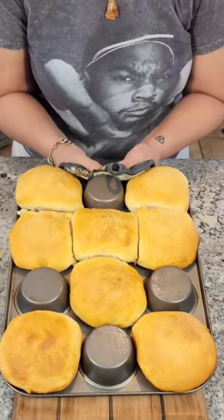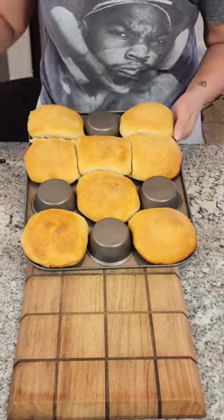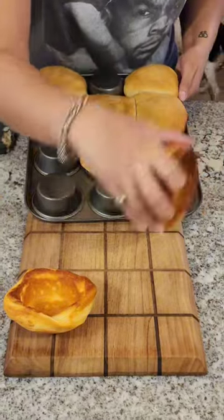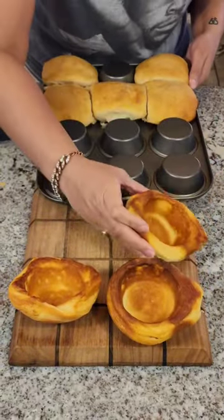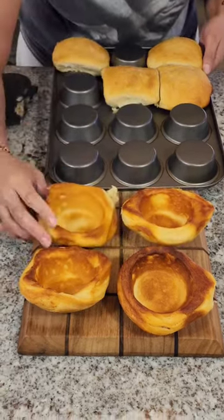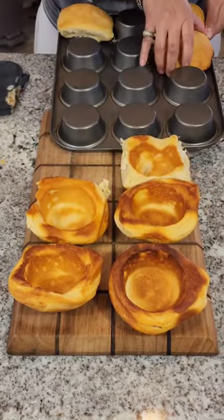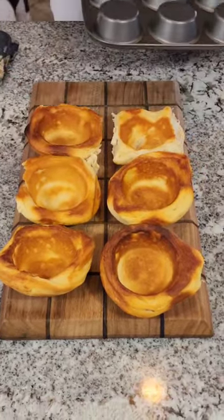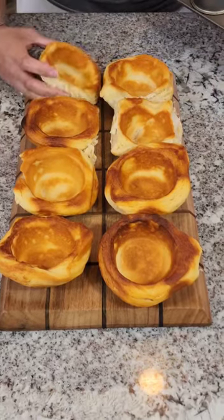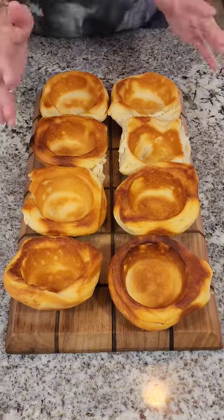All right guys, check these out. We're just gonna pop these bad boys off — look at that, perfect little cups! Yeah, look at that. These are gonna be so yummy and they have the right kind of texture, you know what I mean.